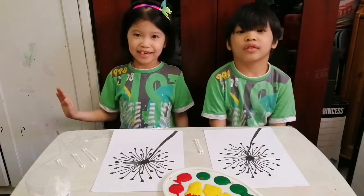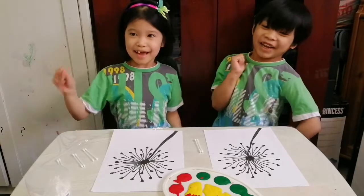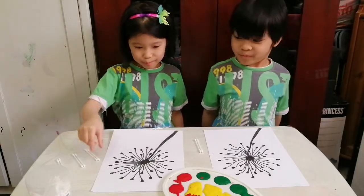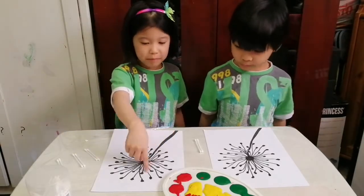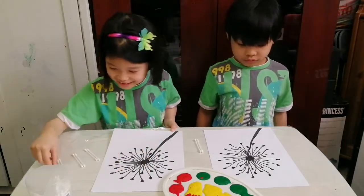Hi, my name is Zainab and this is Ibrahim. Hi! Today we're going to put the cotton balls in the paint and then we will paint it on the dandelions. Let's start.